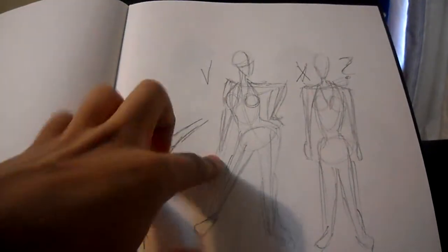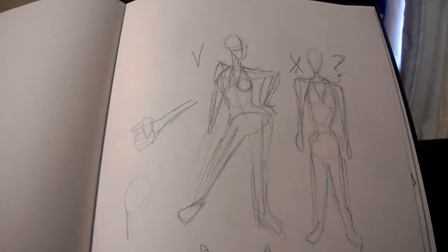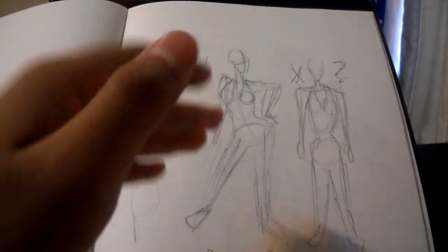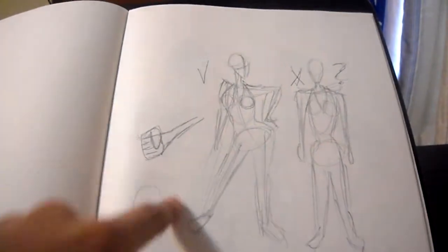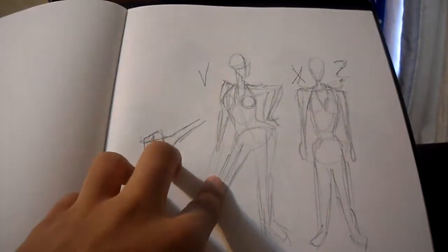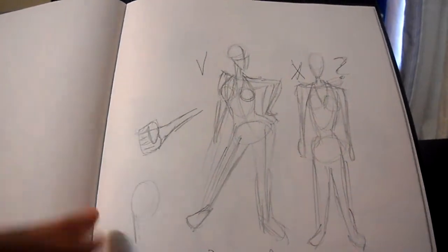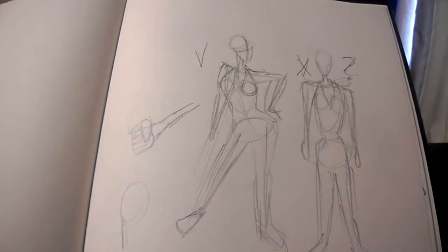I drew this from the recording, but since there was an error with the recording that was messing up the video, I had to present this to you instead. This is a gesture pose. See how this woman is posing? You can see her arm laying on her hip, and her pose is very much like a sassy pose.